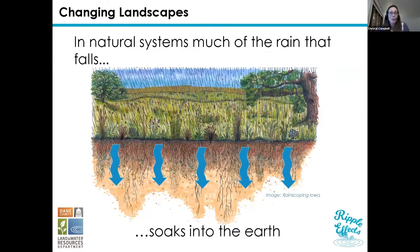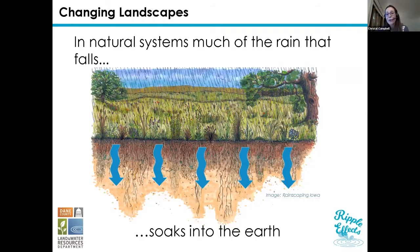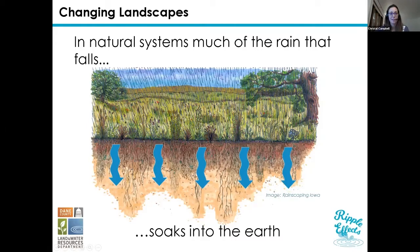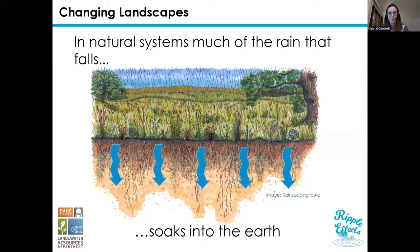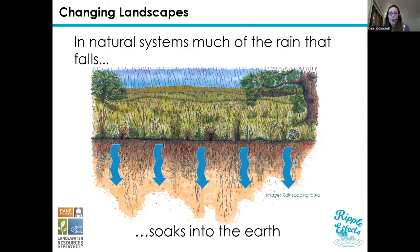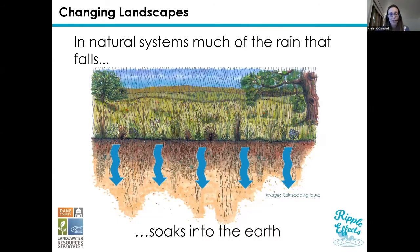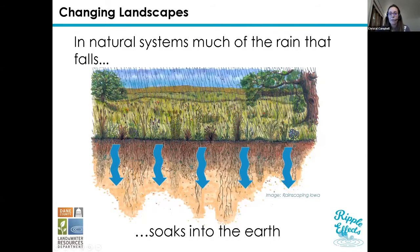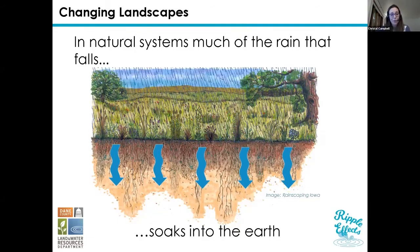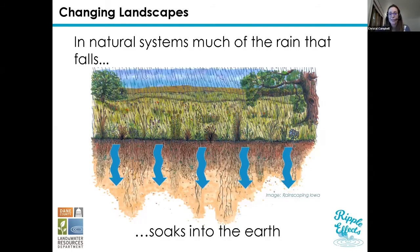In natural systems, much of the rain that falls eventually soaks into the earth and into our soils — it recharges our groundwater, which is our drinking water source. Most of Wisconsin gets their drinking water from groundwater, unless you're on the Lake Michigan or Lake Superior coast. That water also slows back down through the soil and into our lakes, rivers, and streams. As it's moving down through the soil, it filters out pollutants on the way.